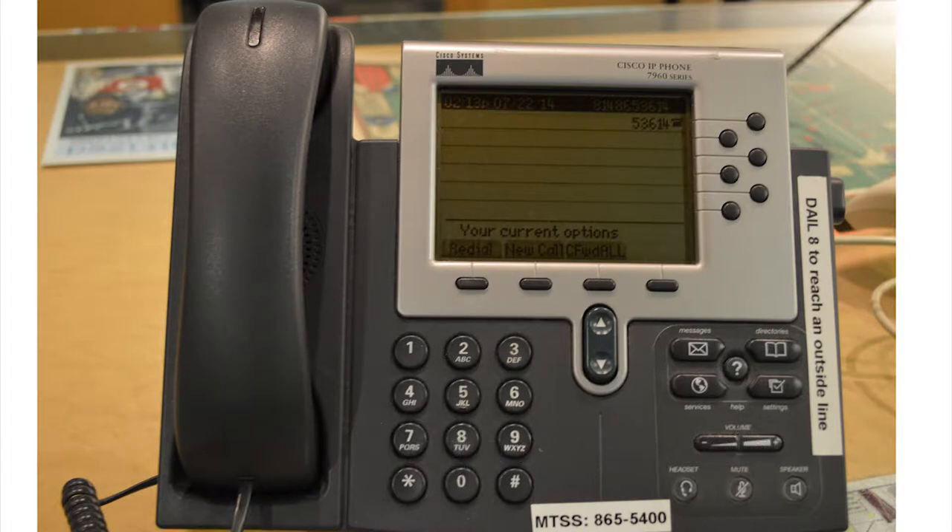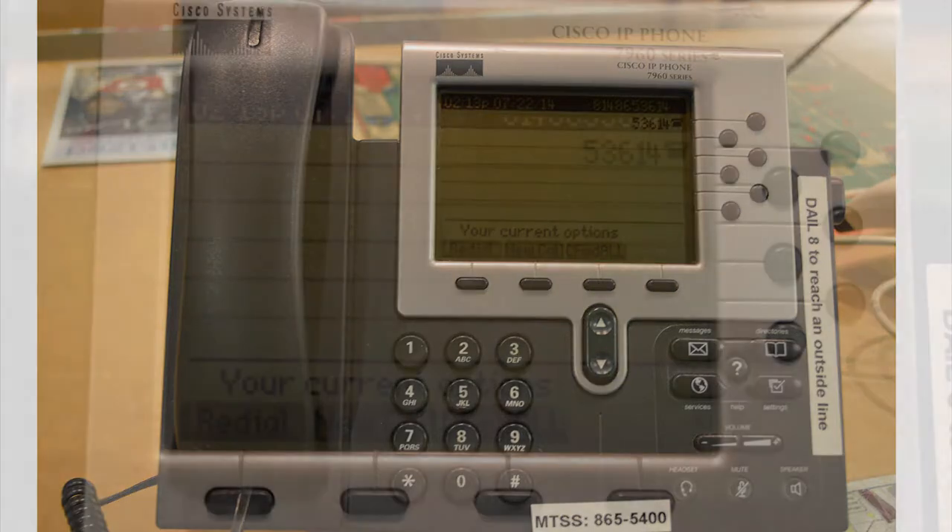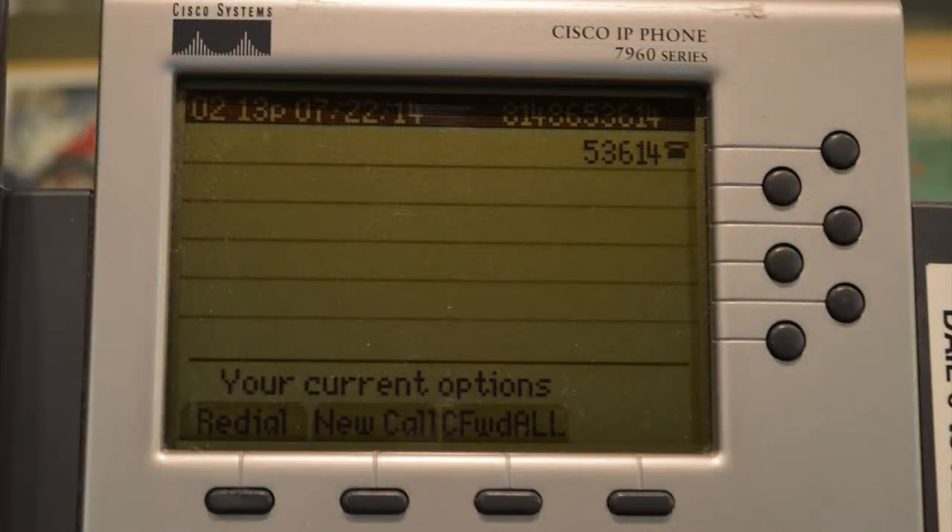Before we get started, let's briefly look at the features of the phone. All of the phones at the service desk are similar to this one. The lines available at the service desk are shown on the right-hand side of the phone and correspond to a round button called a line button.